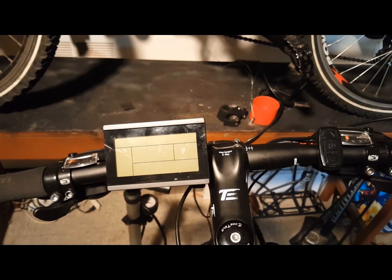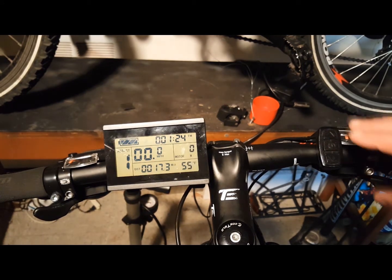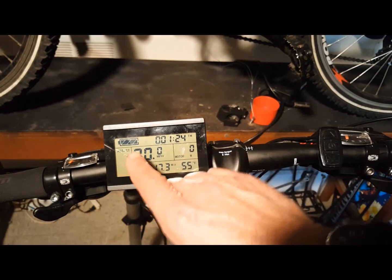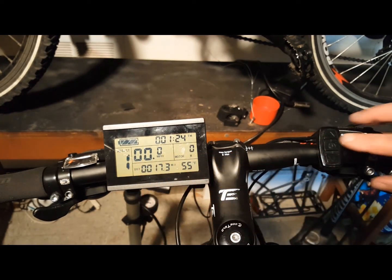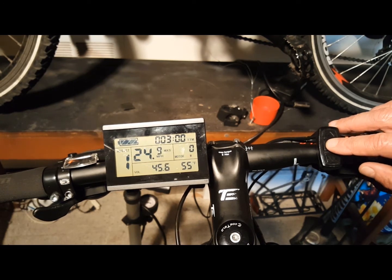To turn on the KT LCD display, first turn on your battery, then press the middle function button for three seconds. This brings up the first of three information displays showing information about your eBike, such as battery levels, trip distance, temperature, cruise function, lights, brakes, motor temperature, error codes, and more.